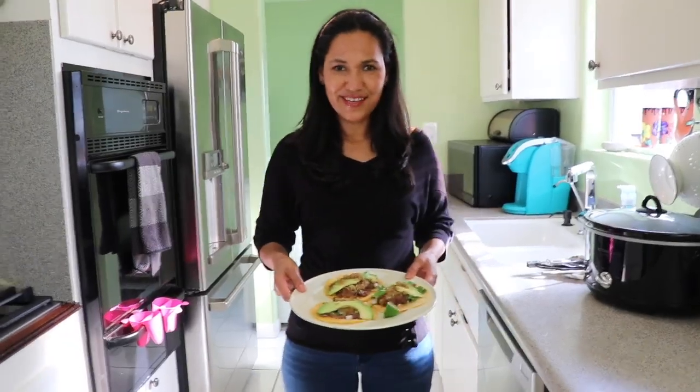There you have it — pork tacos made in the slow cooker. This is a very simple recipe, you don't have to babysit it, and it's really delicious. Let me know what you think! And if you don't want to eat it as tacos, you can serve it with beans and rice for a full dish. Hasta la vista — let's eat!